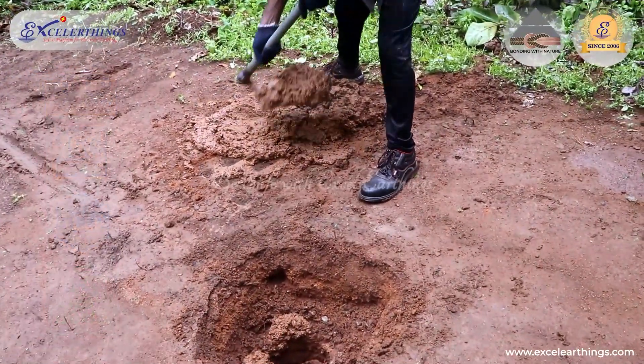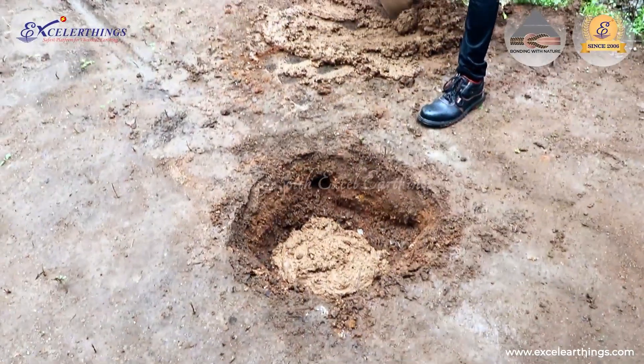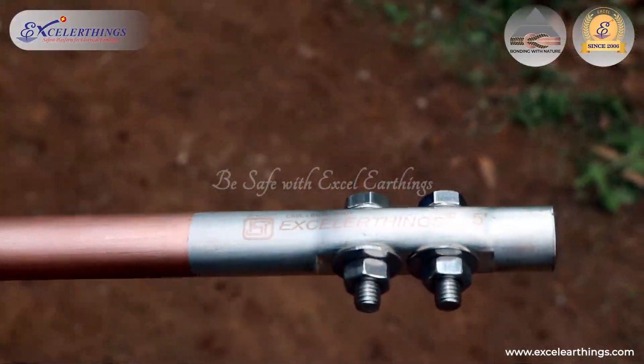In order to achieve tight bonding with the mother soil, the mixed compound should be pushed well into the earth pit without the formation of air bubbles.